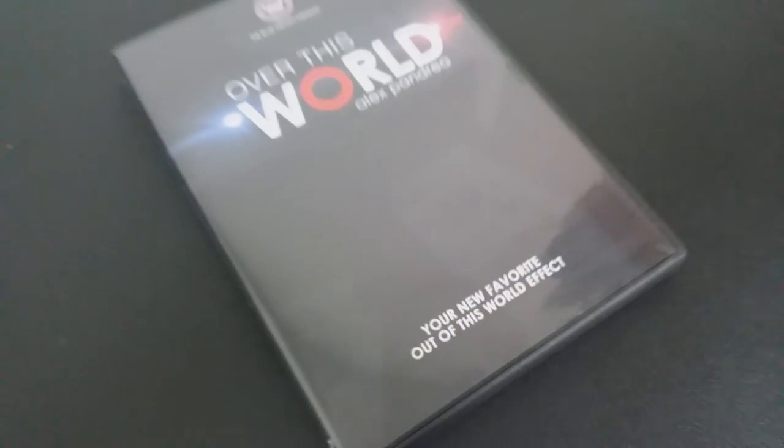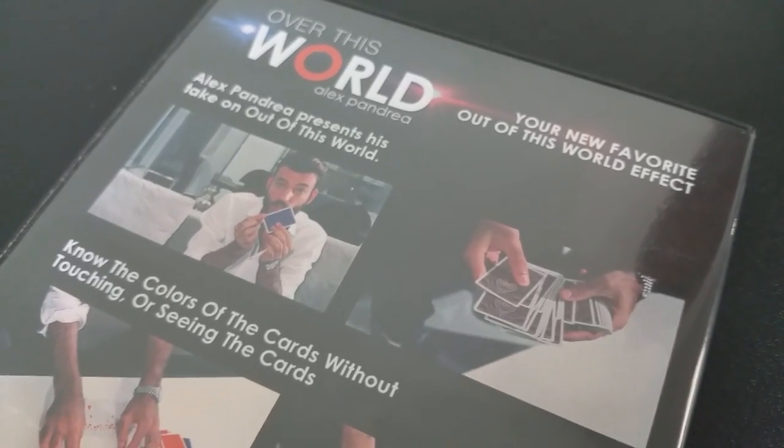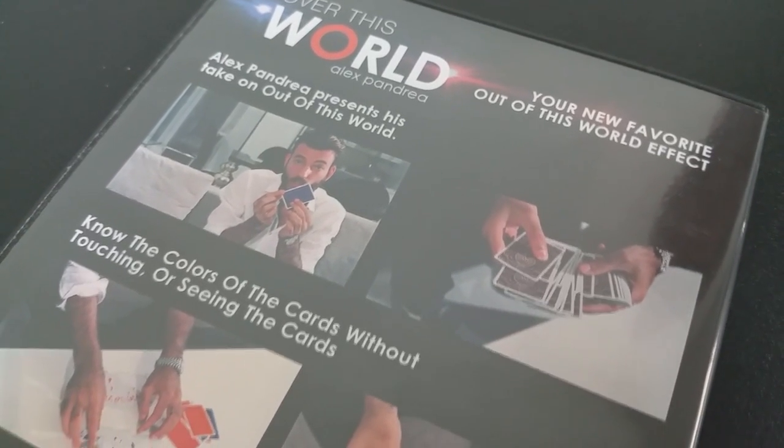It can be repeated as many times as you want. And then for the finale, the magician is able to separate the cards sight unseen into red and black piles. They fan the cards, and all the colors are separated.